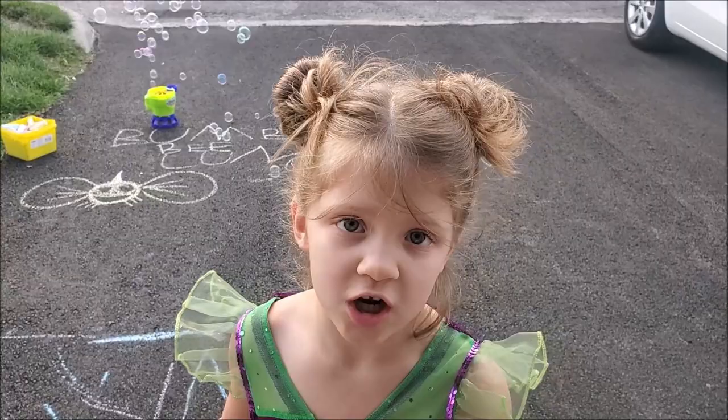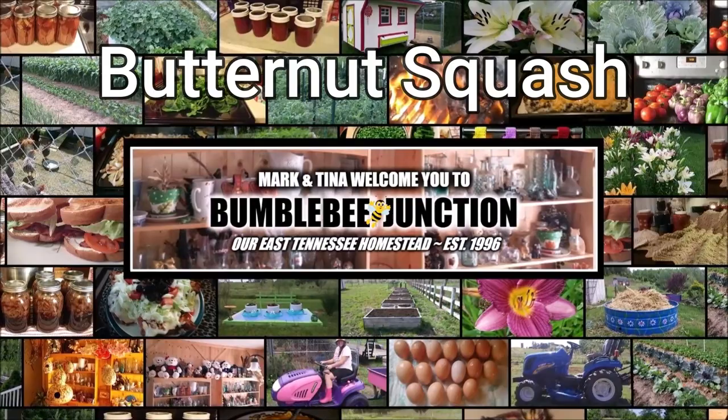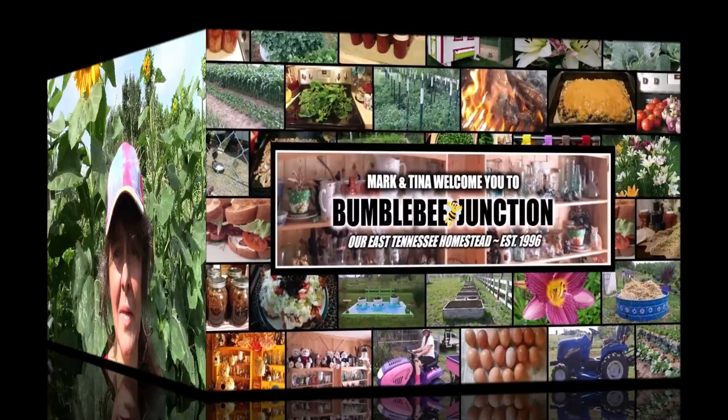Good morning and welcome to Bumblebee Jump Channel. Hi guys and welcome back to the channel. I thought I would do today's introduction out here with the sunflowers, but it's kind of hard getting an angle because they're a lot taller than me. Today we are going to talk about some fall butternut squash.